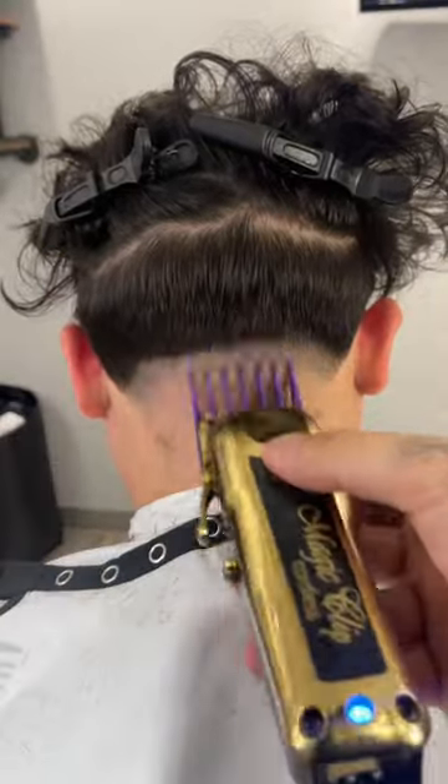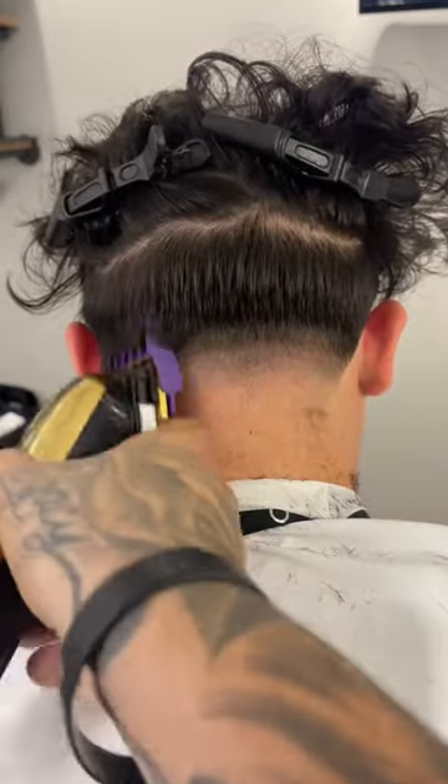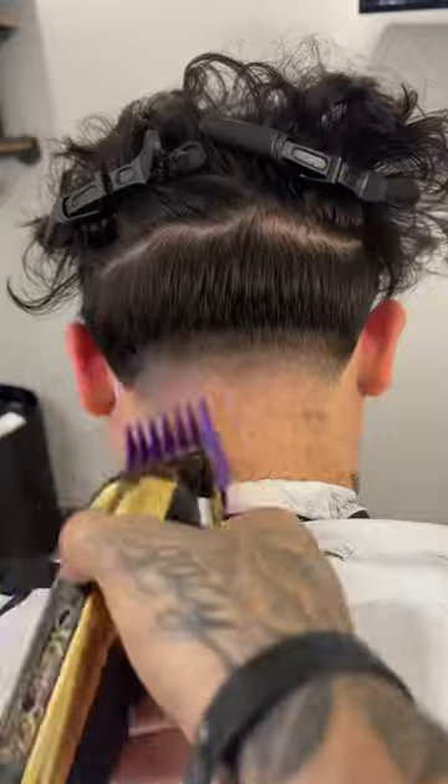Right above that one guard open, we're going to use the biggest guard, which is the two guard open, and we're going to come off the shape of his occipital bone and start blending down.